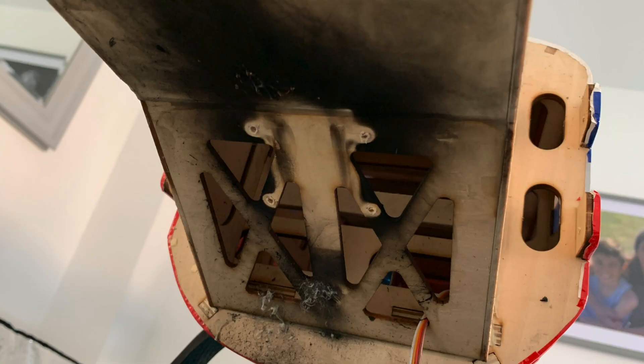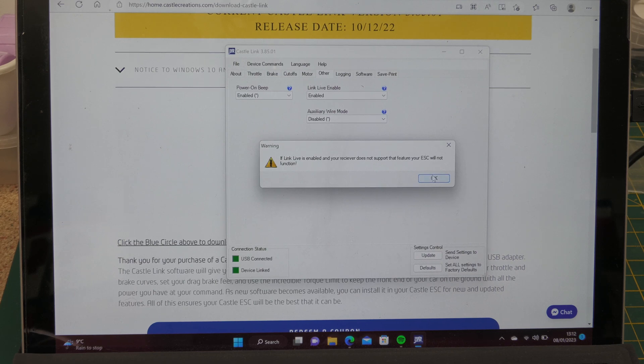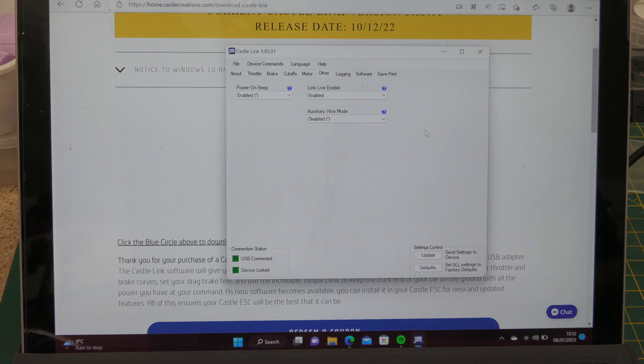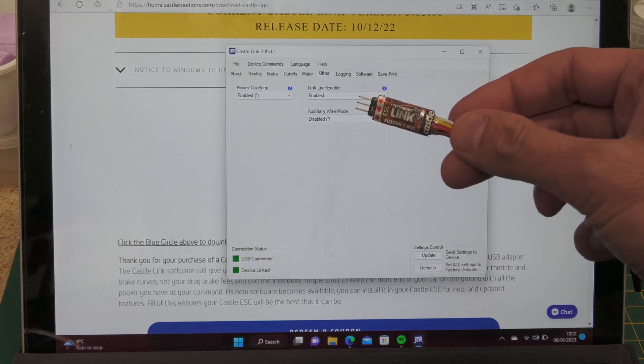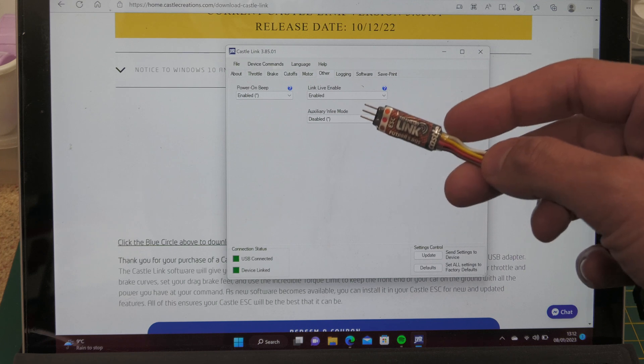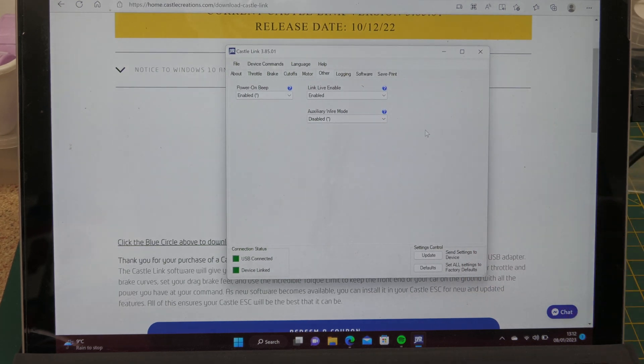I've got a few pictures of what happened to my last plane - definitely not good! Moving on - there are cutoffs, preconditions, limits for motor cut-out. Under 'Other' is where we want to be. Believe it or not, it's this setting here: Live Link Enable. Mine was enabled. If you're using the telemetry system you have to enable Live Link, because it tells the ESC to send telemetry data - S-bus data - down the wire into the receiver, which then transmits it to the transmitter.